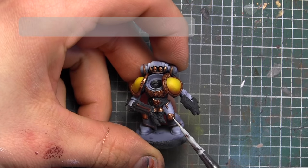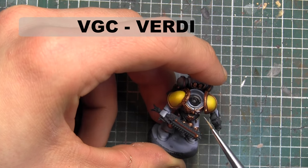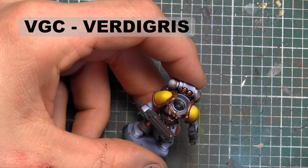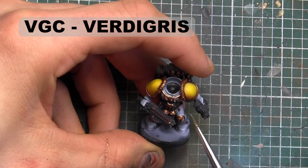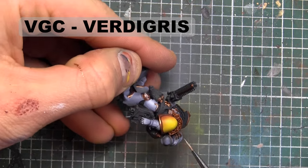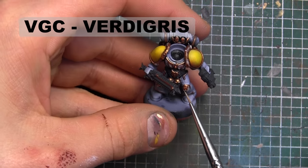Trying out something I haven't done in quite a while — applying a Verdigris wash to all those brass areas just to make it look a little more worn. There are a few different techniques you can use for this; I went with a random spattering of the Verdigris. You can also water it down and use it as a wash itself, but here we're putting it into the recesses and places where I want to see a little extra age or wear. Afterwards we're going to add a little darkness to it, because when it dried it was a bit too bright for my liking.